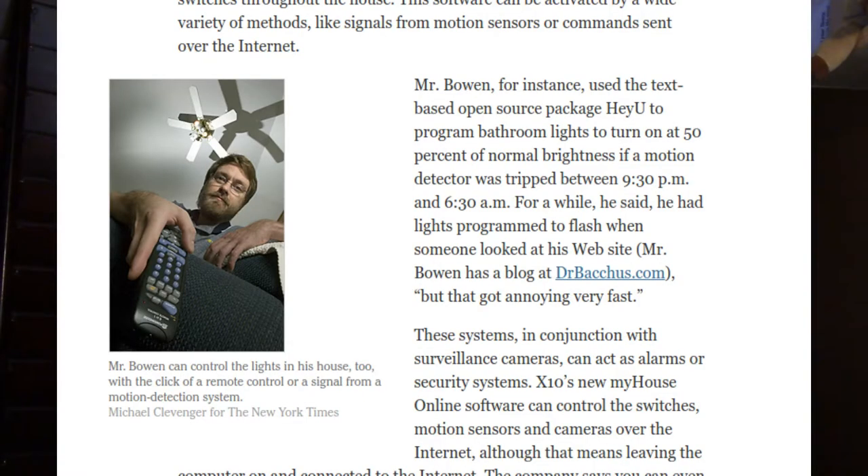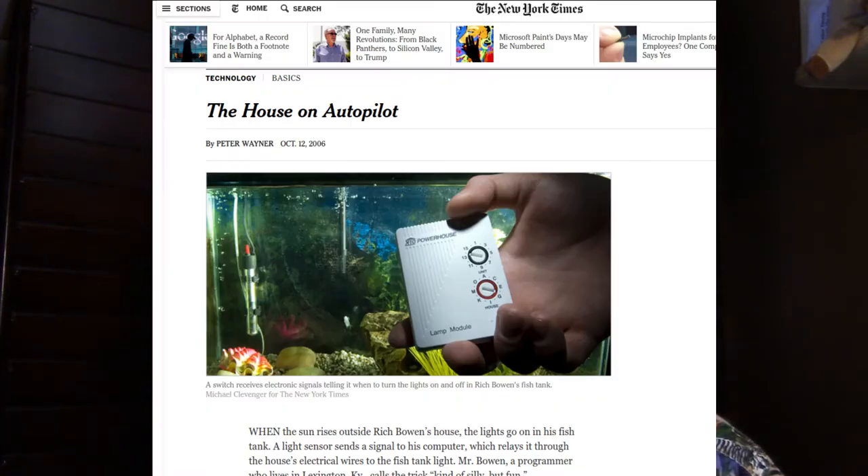Several years ago, I was featured in a New York Times article about home automation, and this was before home automation was really taking off, so I was able to showcase some of the rather antiquated things that I had going on. For example, I had a light sensor outside, and when the sun came up, the light would also come on in my fish tank, so that I didn't have to mess with it.